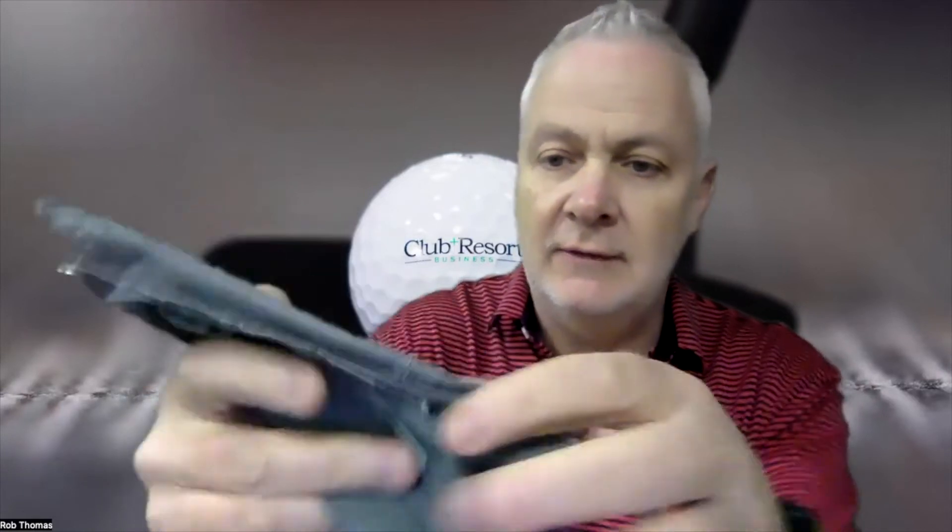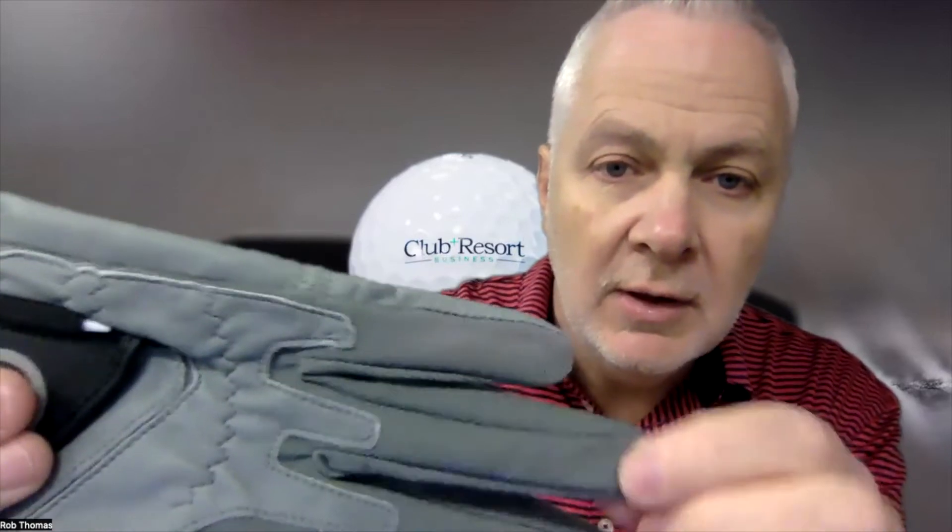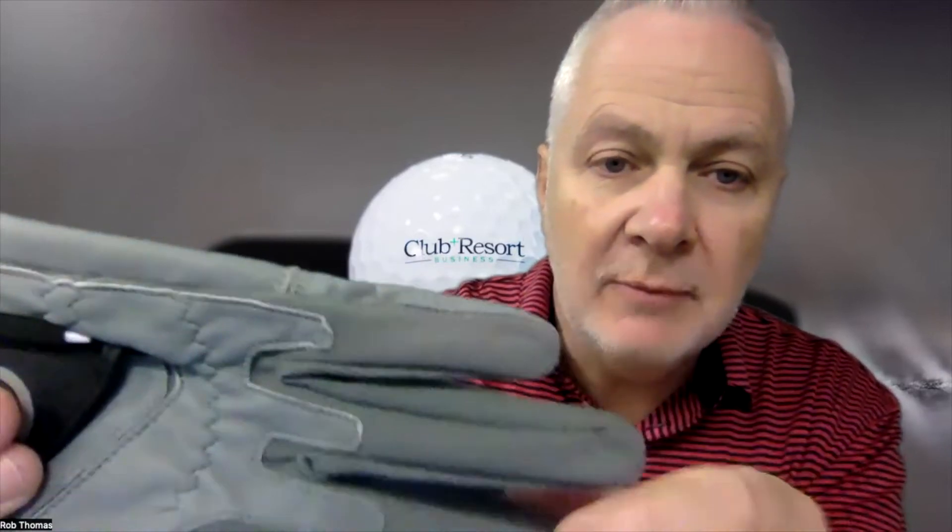Let me open this up for you and show you what we've got here. The cabretta leather palm adds durability and comfort — super soft. And the mesh lycra? That's the secret sauce right there. The mesh lycra gives you a better fit and breathability.